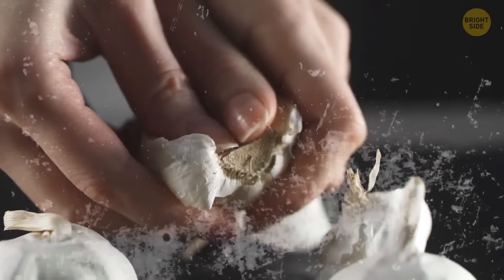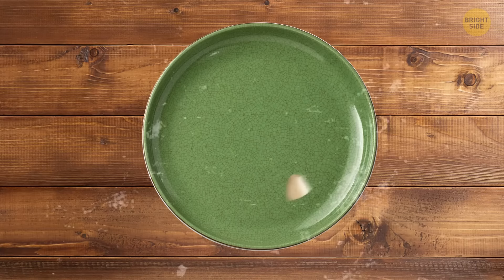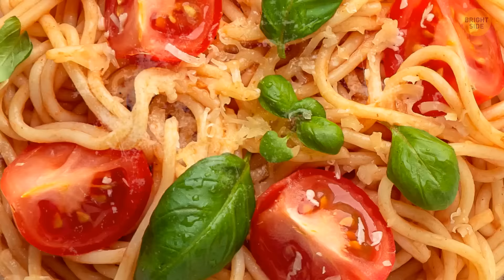If you're a huge fan of garlic, here's a tip for you. Cut one garlic bulb in half and rub an empty bowl for a nice flavor. Now you can put your pasta, risotto, or salad in the bowl and enjoy your meal.